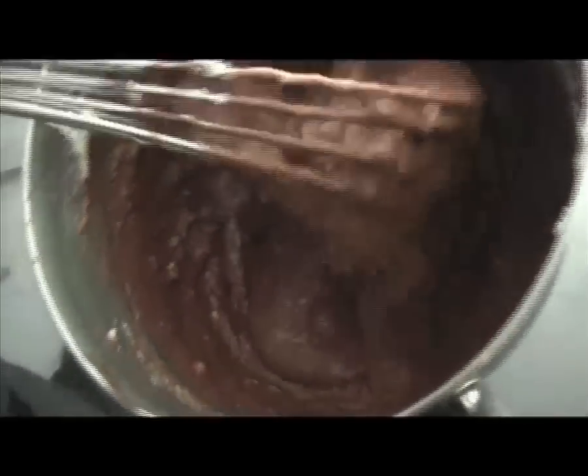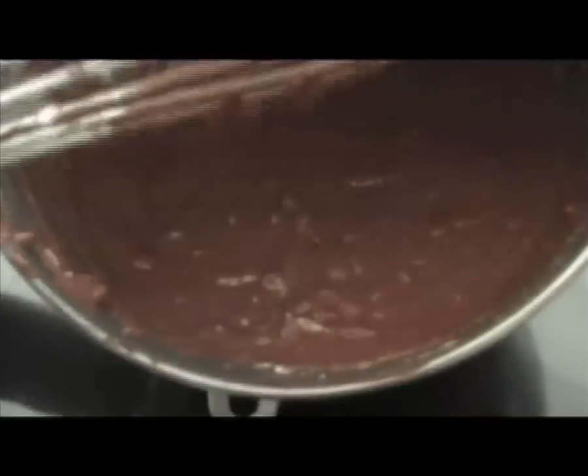You will see at the end a lot of bubbles in your chocolate — that's very good. Pour it immediately into some bowls and straight away into the fridge.